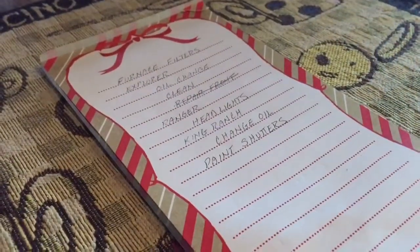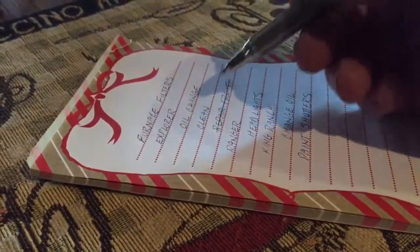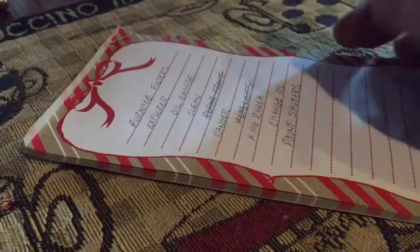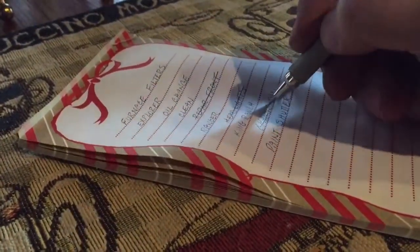So here's our list — we did the Ranger headlights: done. And the King Ranch oil change: done.